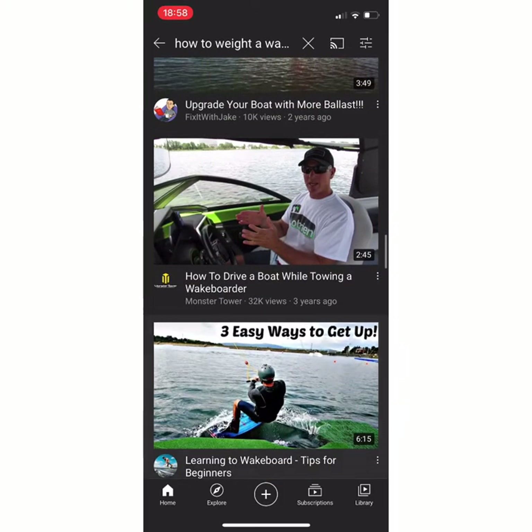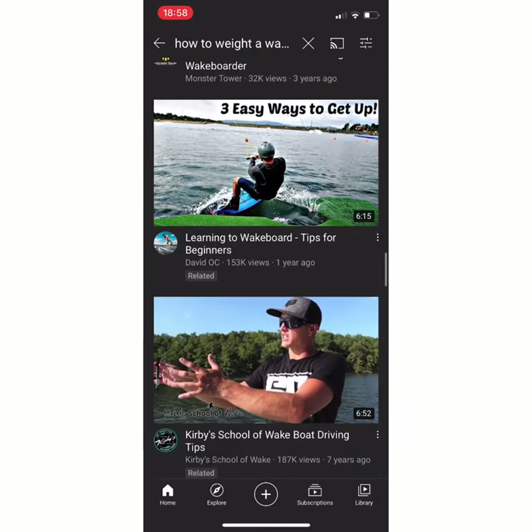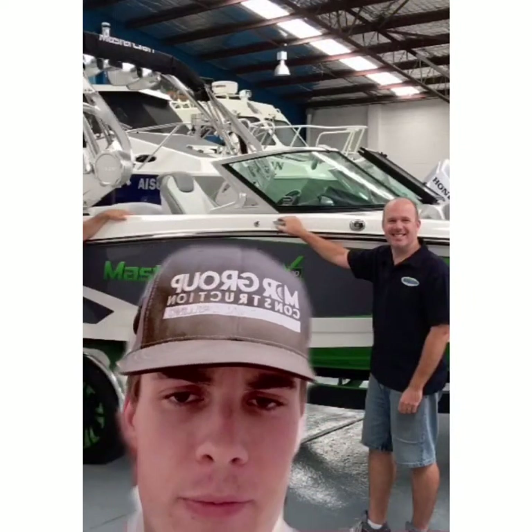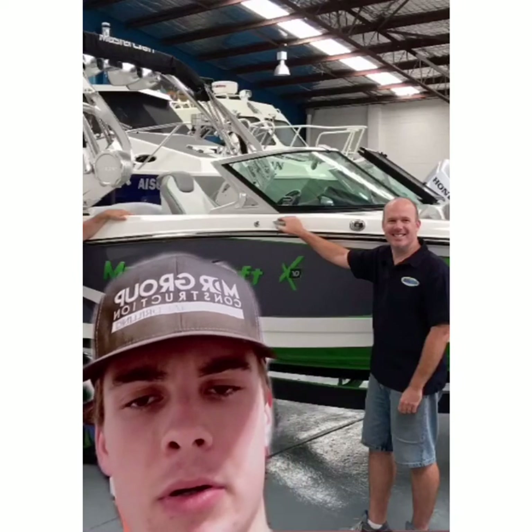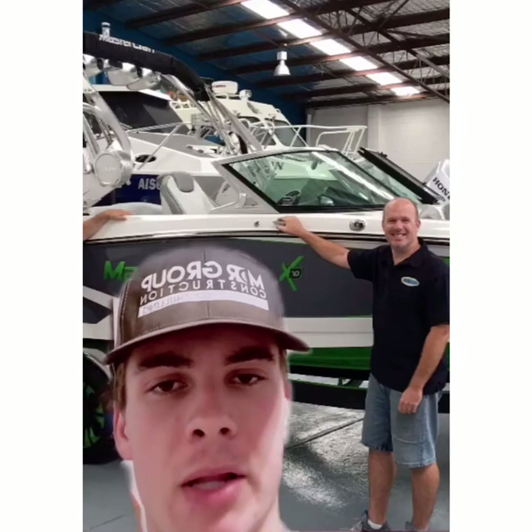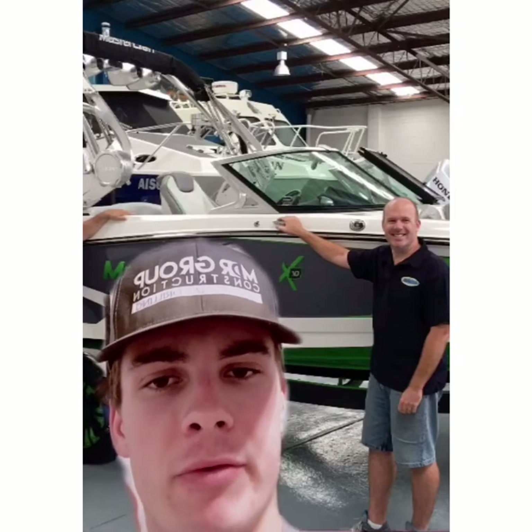I wonder if the wakeboat dealership can just help me figure it out. Hey guys, I'm here just to see if y'all have any kind of technology I can get to add to my boat, so I don't have to manually adjust the wake to have a perfect wake behind the boat. Is there anything y'all have for that?